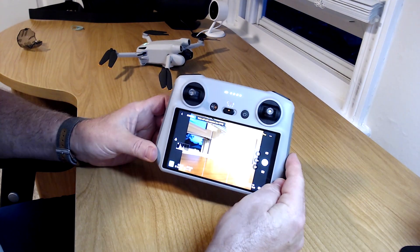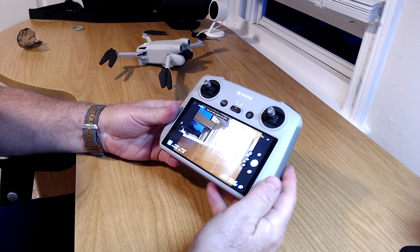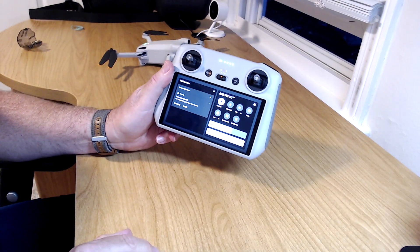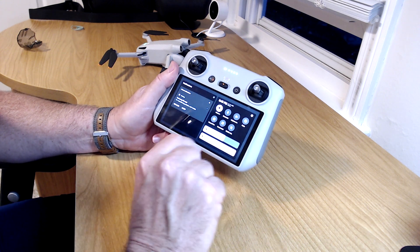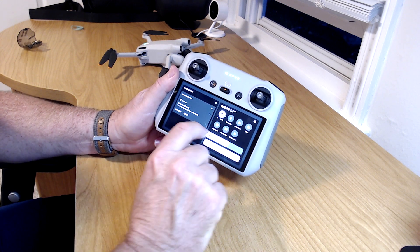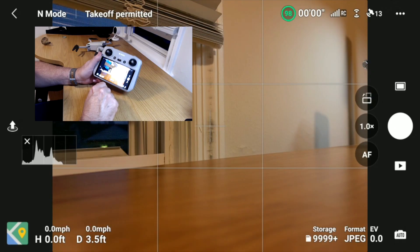Sit back, grab a cold beverage and maybe a snack. We're going to do a screen recording because it'll look much better than showing the physical screen. The drone is turned on and we have the FPV feed going. To start a screen recording, pull down from the top, get the menu screen, and choose 'Record Screen.' The recording is now running.